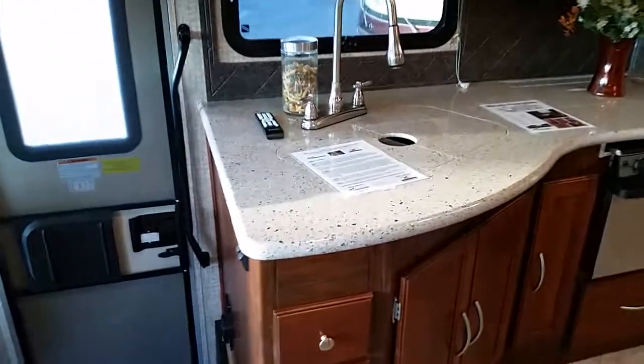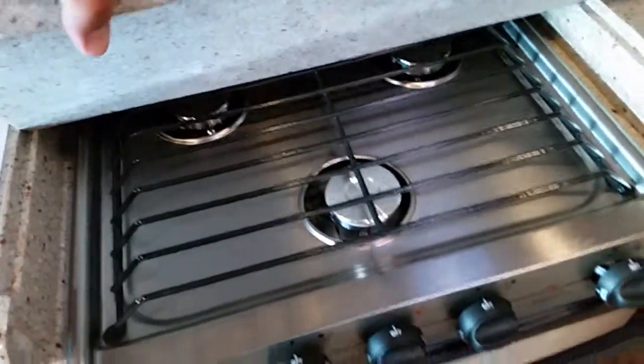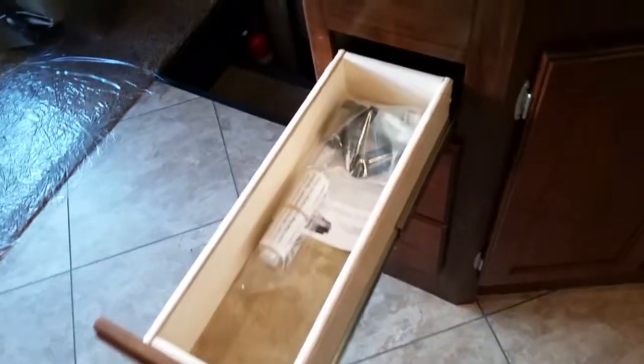This coach has a special upgraded linoleum option. It also has a Corian countertop, as you can see — big stainless steel sinks, undermount and flush. Stainless steel appliances with an oven, big drawer underneath, very good storage here, here, and here. We also have a lot of drawers.